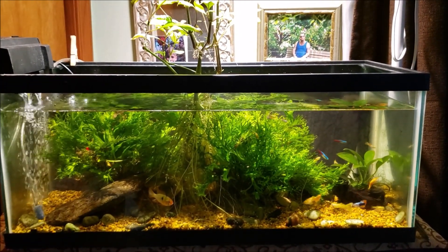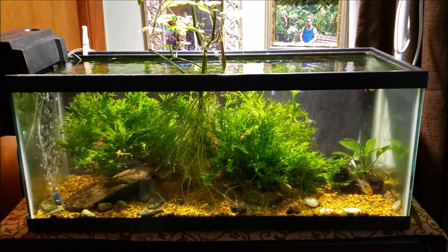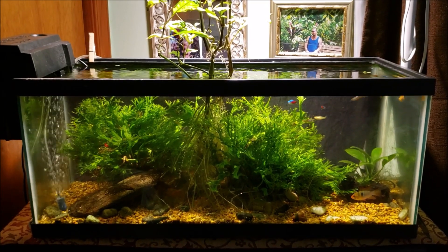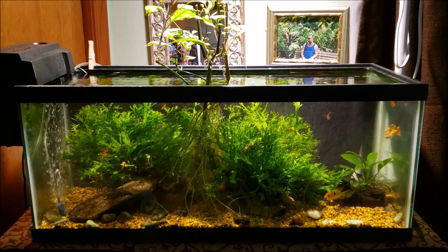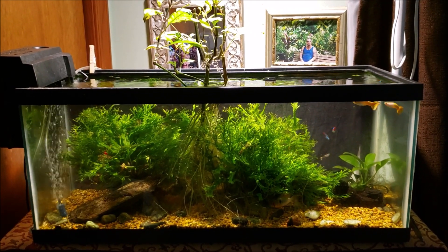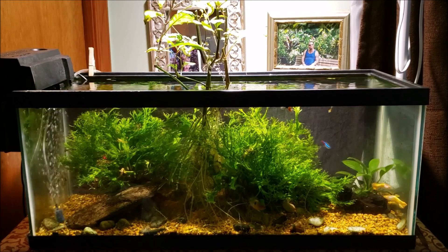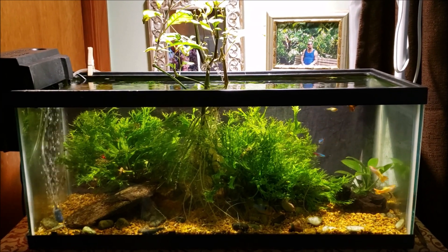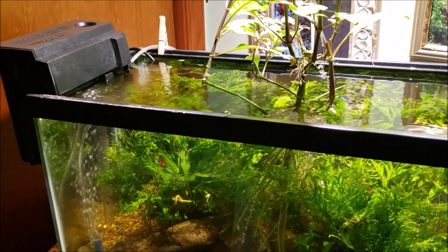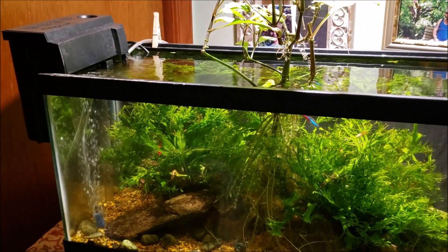So consider this part your before, and there's your after. I didn't wipe down the glass, but I did do a really significant water change and I did change the filter. The filter was not very clogged, but I was not getting much flow from it. You may have noticed in the before part how it looked like just a trickling waterfall dribbling into the tank — now it's a nice, vigorous, thorough flow like it should be.